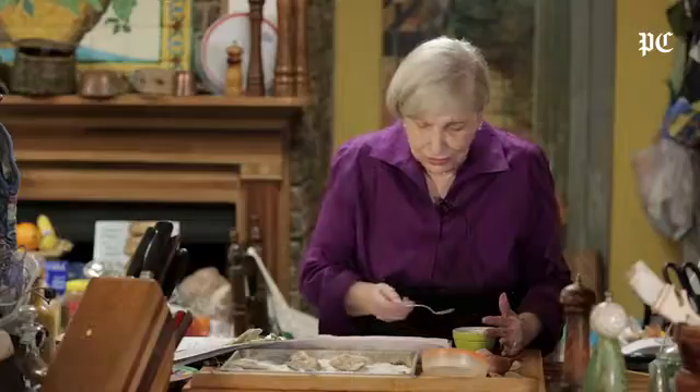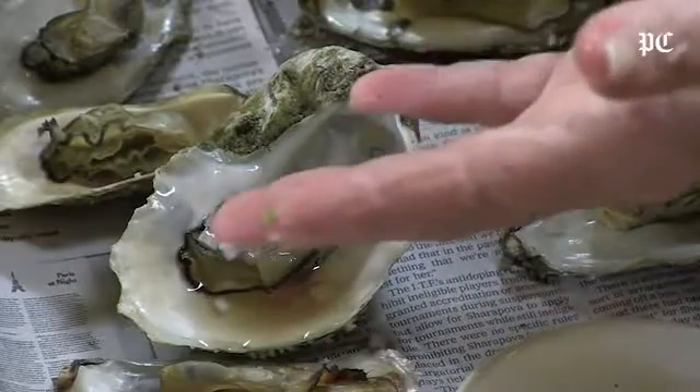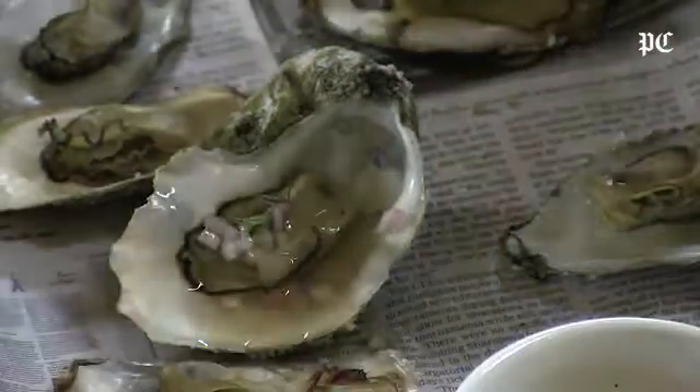And there you are. It just makes it moist and lovely. And when you have small oysters like these, that's what you need to do.